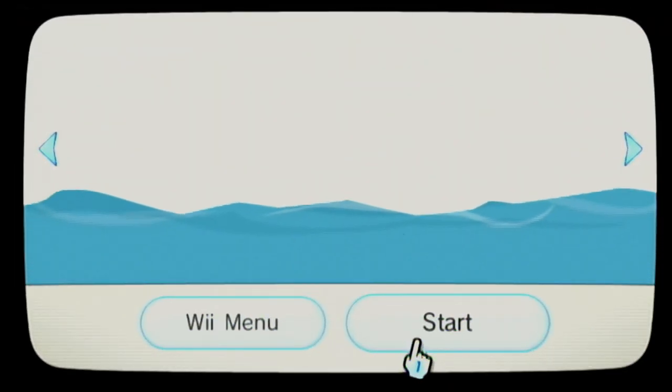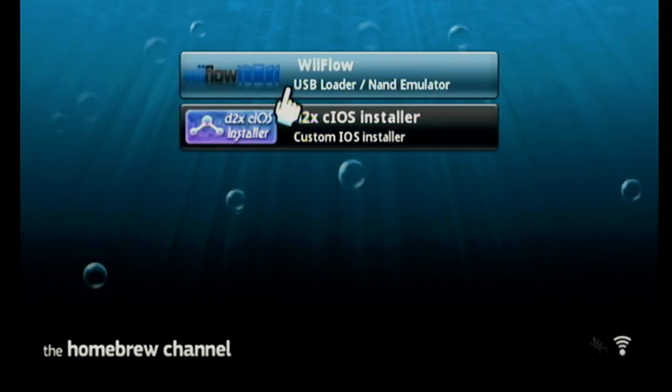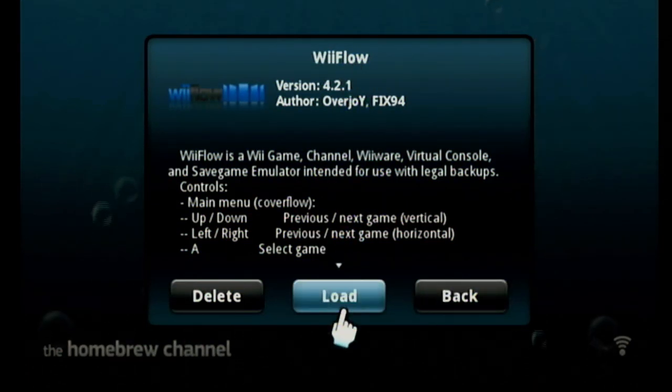On the Wii, start the homebrew channel. Any files or directories in the apps folder show up as apps in the homebrew channel, so you should see WiiFlow and the d2x installer. You can start any of them by clicking and selecting Load. Let's try loading WiiFlow — note that it does take 30 to 40 seconds before you even see the logo, so don't panic. It's just reading from the SD card, which is slow on the Wii.